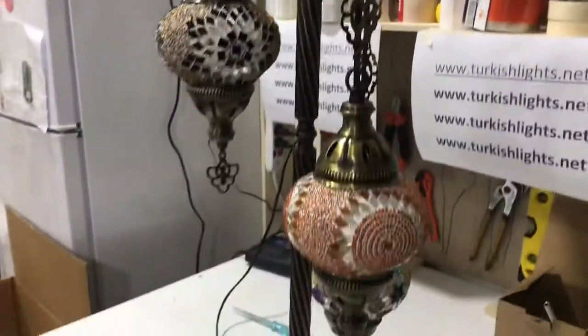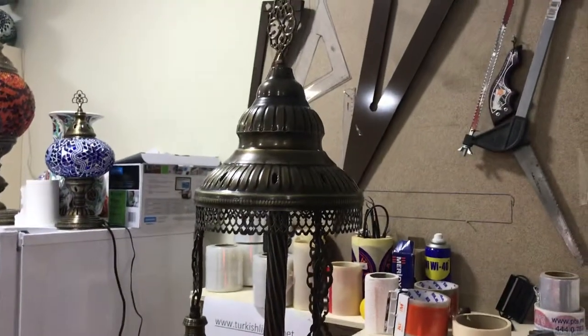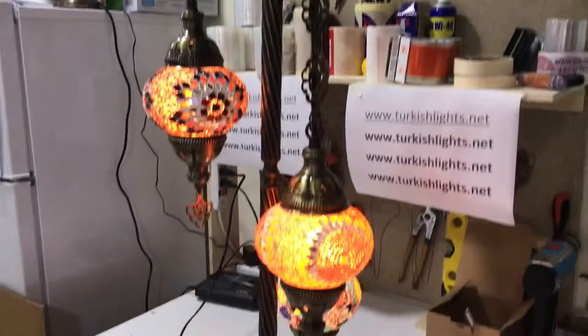Now your floor lamp is on — enjoy your lights! Have a good day, thank you.